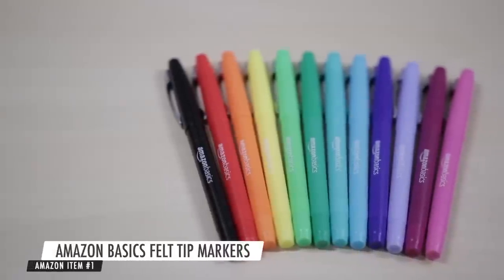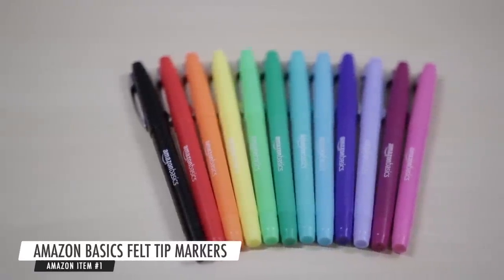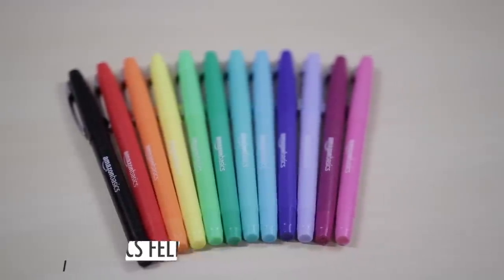These are the Amazon Basics felt tip markers, which are basically flare pens but from Amazon and a lot cheaper. These are $8.50 for a 12-pack, at least at the time I'm filming this video — Amazon loves to change things up, so if the price changes, blame Amazon. Papermate flare pens for a 12-pack usually run about $12 at the cheapest, sometimes even more, and that is about a 30% savings.